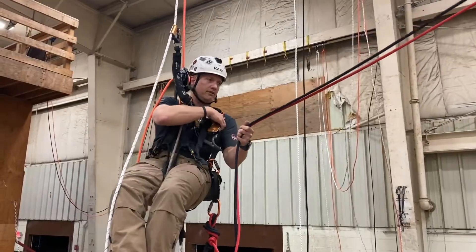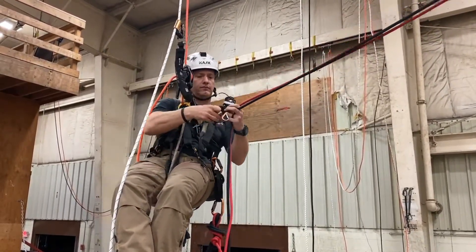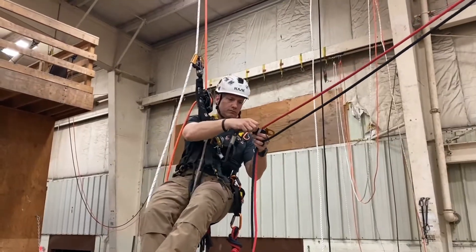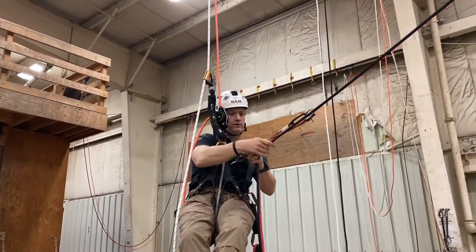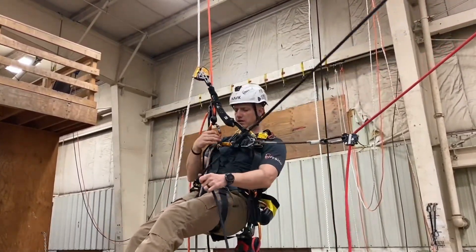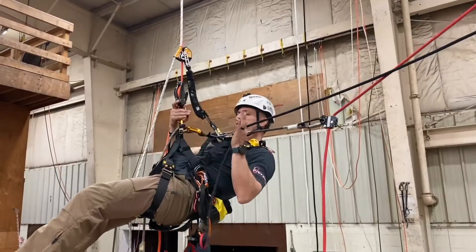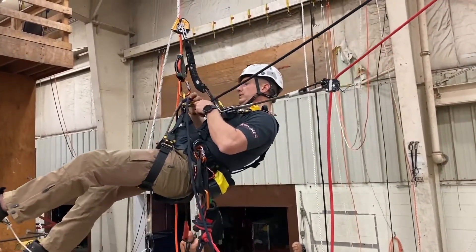Once I'm in descent, I'm going to take my rope from rope set two and attach my belay device. My ascender is on there as well. Once I start coming back up on the next step, we do our main line — we're going to feed it through our chest ascender.